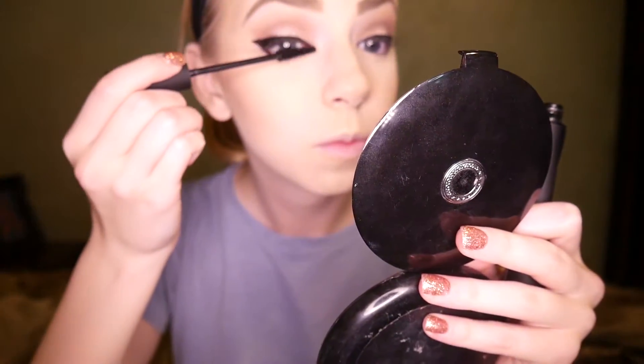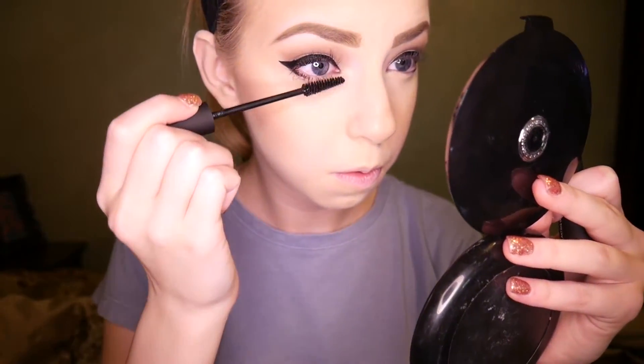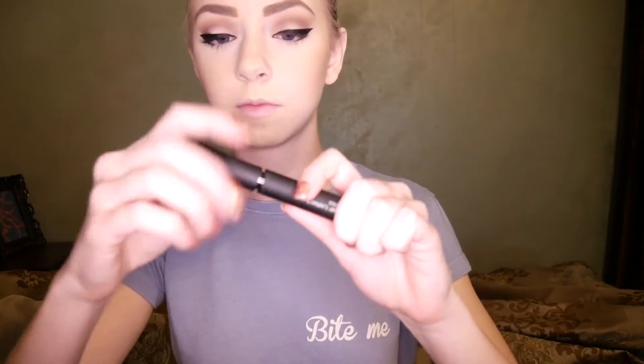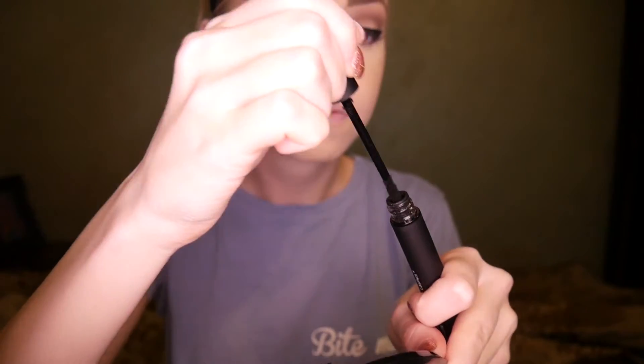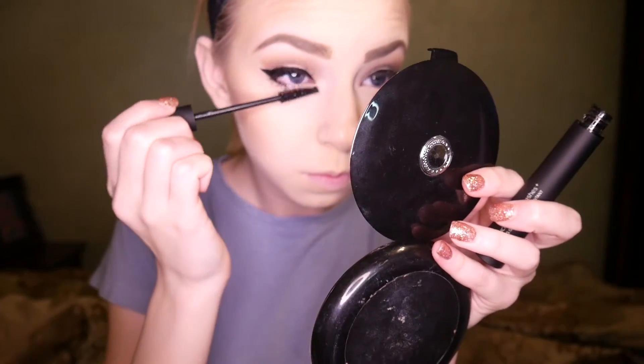After applying the black gel to my top and bottom lashes, I'm going to apply the fiber part of the mascara. This is going to make my lashes look really long, especially since I have thin lashes. Applying that to my top and bottom lashes made them look so much longer, fuller, and thicker than my actual lashes — I loved that, because I usually apply two to three mascaras. Now I'm going back over that with the black gel to hold everything in place.